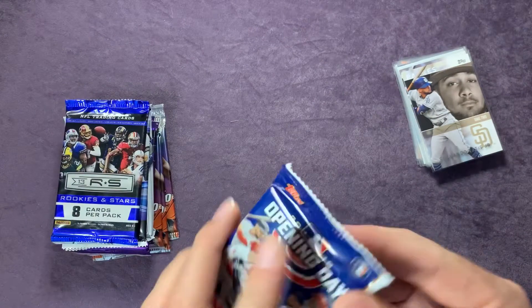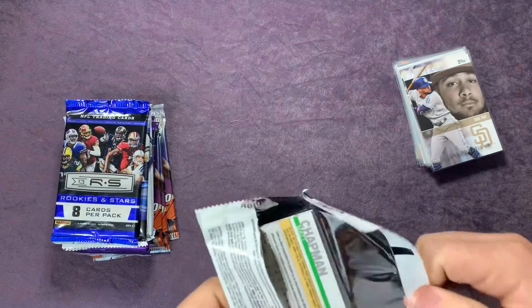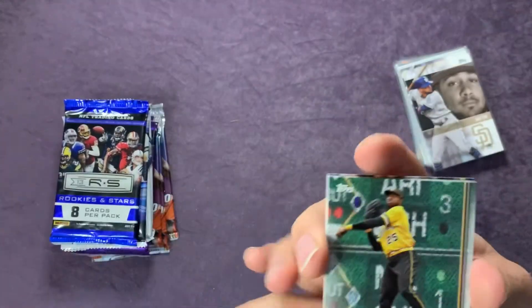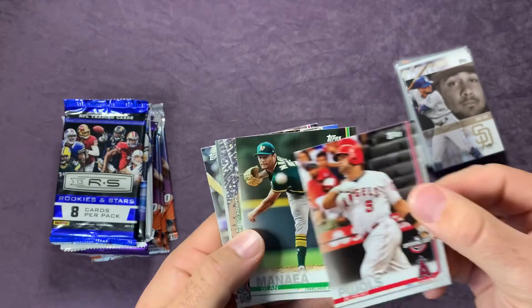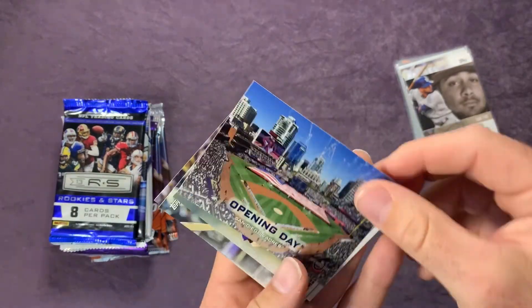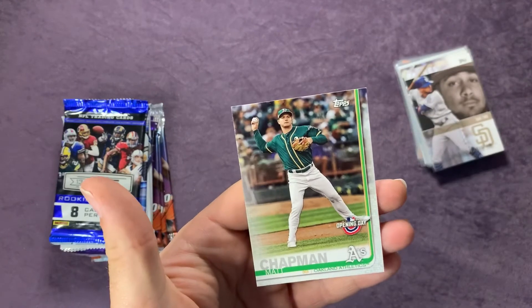Moving on to Opening Day from 2019. Polanco, Pujols, Manaea, the San Diego Padres Opening Day card, Charlie Blackmon, David Dahl, and Matt Chapman.